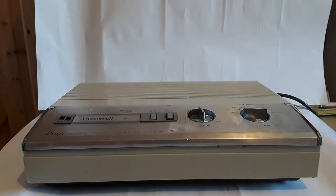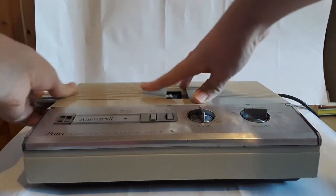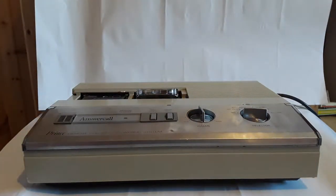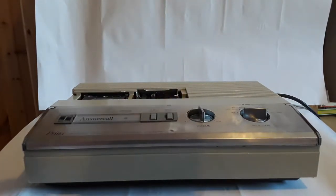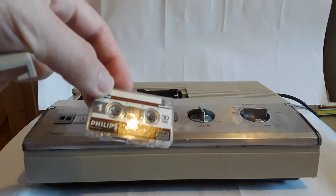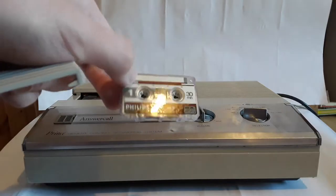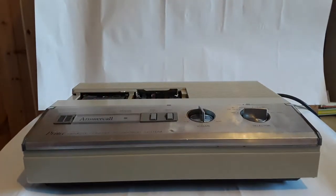I don't quite understand how this works. There's a little button here that you can press that pops up the tape. I'll take out the tape to show it. This is the one that actually has something on it — this is the one where the priest is saying: "Father Noel is unfortunately not available to take your call now, so please leave a message and your number after the beep." That's the tape that actually has something on it.